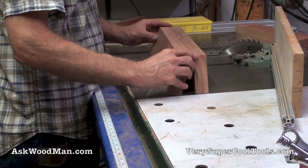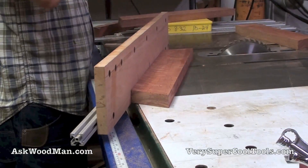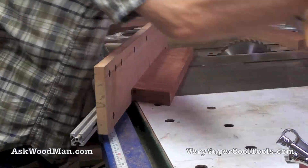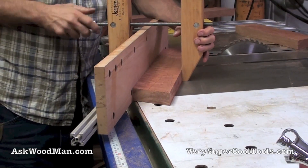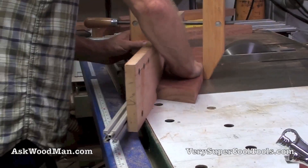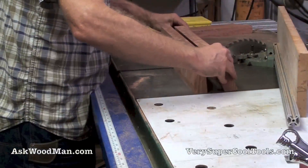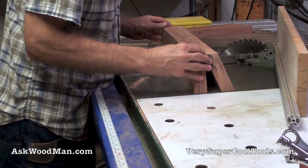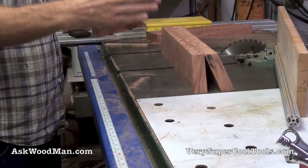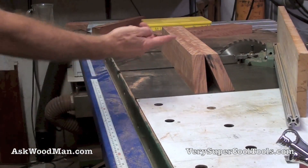I am one whisker long on this piece, so let me retrim it. Perfect. Let me switch this to 90 degrees — I'll cut my two sides to length since they're going to be 90s to mate with this, and then I'm ready to start doing my joinery.